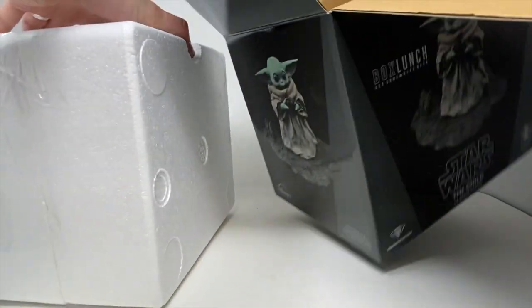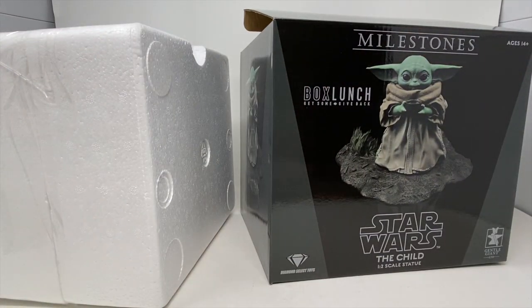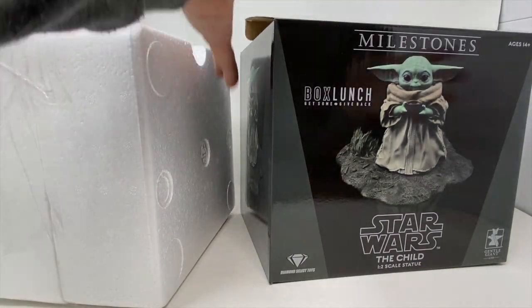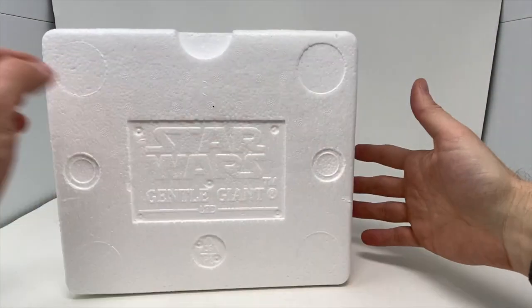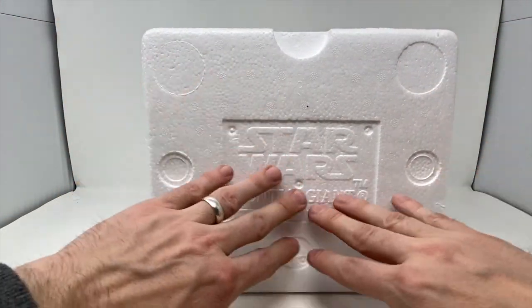Let me slide this out of the styrofoam here. As we always say — and I can't believe we have to repeat this, people comment on this — yes, keep the box. You got to keep the box. You always keep the box. This is how you transport it, this is how you store it. You never get rid of the box. The box is gorgeous anyway. So as we can see here, we have the styrofoam Star Wars Gentle Giant logo.